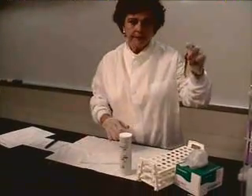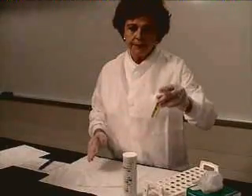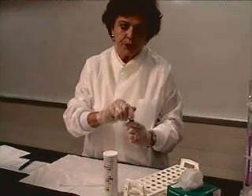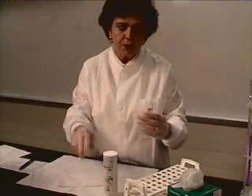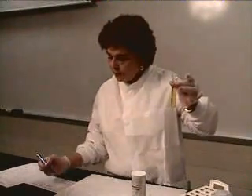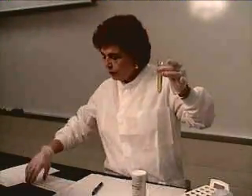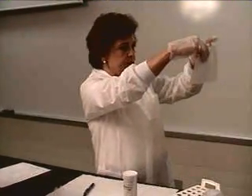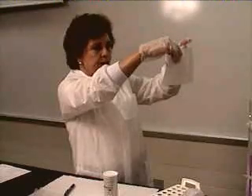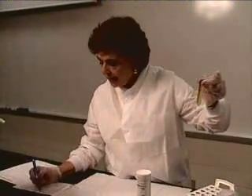We have a urine here. Whenever we do a urine, we always want to make sure we mix it and that it is at room temperature. The first thing I want to do is observe the urine for color and clarity. I look at this urine and I would call this urine yellow. Then I look at it for clarity — we see if we can see the lines through it, how well we can see the printing through the tube. And this I would consider hazy, so I would write down hazy.